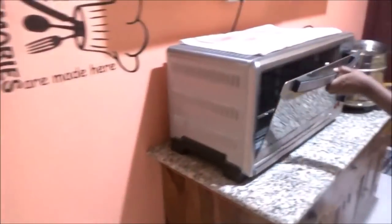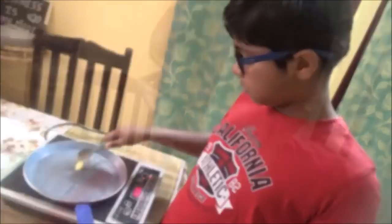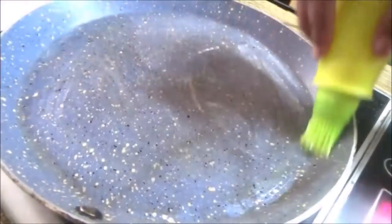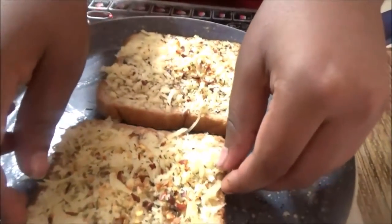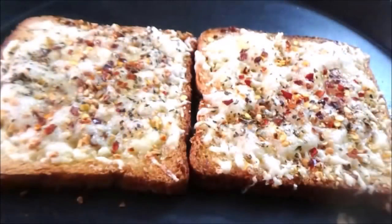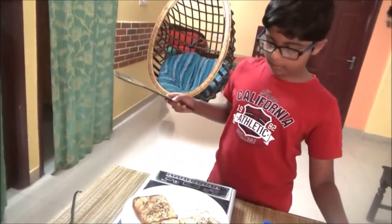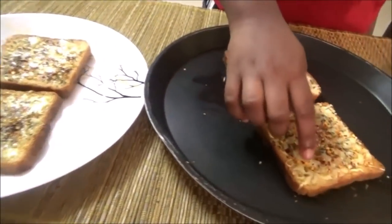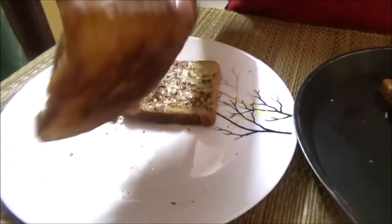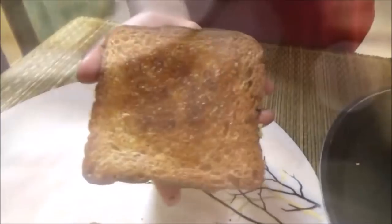You can use the oven or pan method. Pre-heat the oven to 180 degrees Celsius and bake until the cheese melts. For the pan method, cook on slow to medium flame with a lid until the cheese melts. Toast until the bread is crisp on the outside and soft inside.